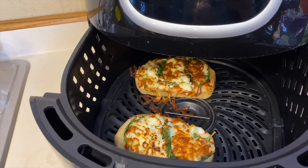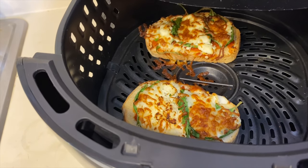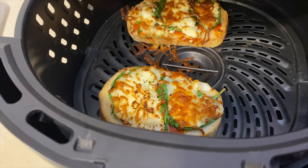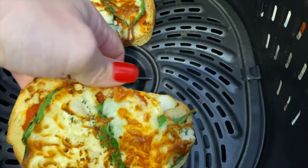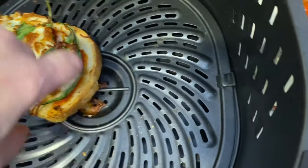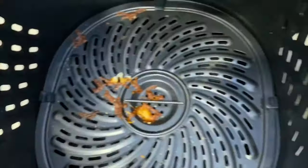I set my timer for six minutes at 400 degrees and I ended up having two minutes left, so I would suggest to just put it in for four minutes. This is what it looks like after four minutes — they're hot and crunchy. I'm going to take that right out. If you'd like, you can also put some spray down so that it doesn't stick to the bottom of your base.